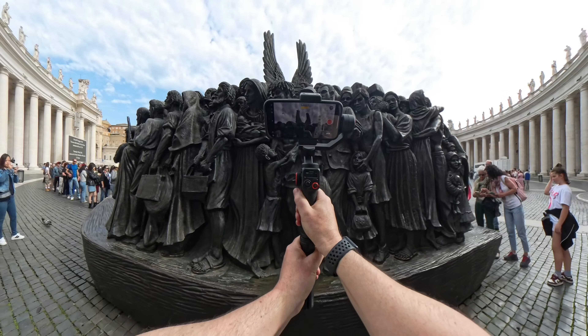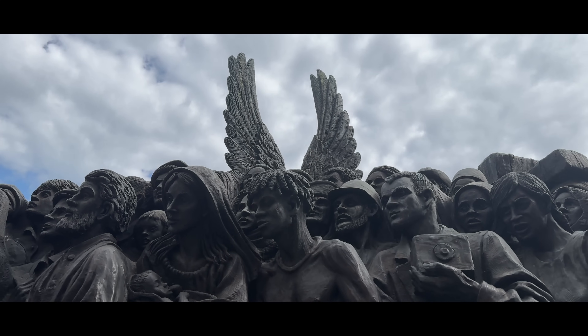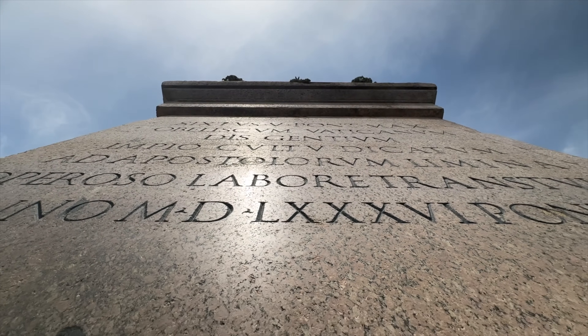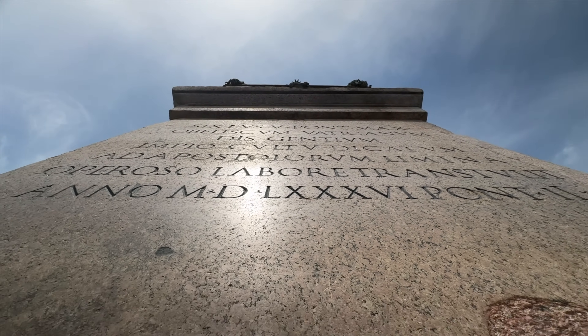As well as capturing nice wide shots of all this incredible architecture, it's also really important to capture close-up detail shots — like these statues. I'm going to start close up and gradually pull back, capturing all the inscriptions carved into this red granite. All of these shots are going to help tell a better story.